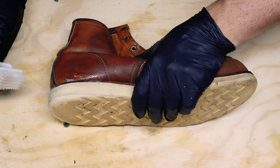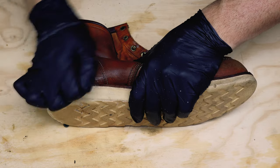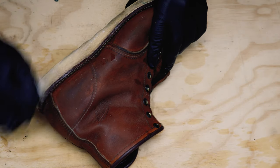Since not every project in the garage is a car, here I'm restoring these Red Wings that I bought on eBay for cheap. I wanted a durable, semi-stylish boot I could wear around town and while working on the car, and I didn't want to mess up my good hiking boots by getting oil and grease all over them.